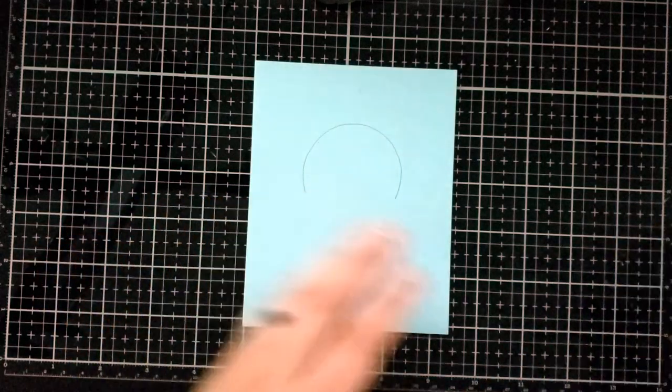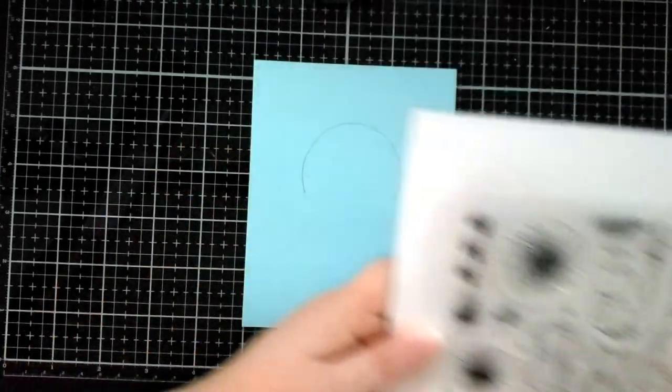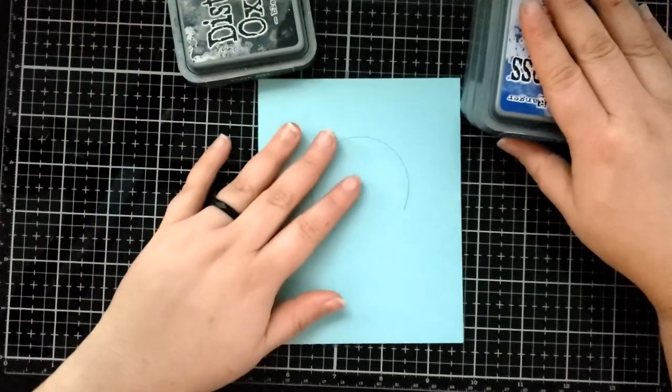Hi everyone, it's Brie Firth here and today I am creating another light up card with the One More Sleep stamp set from Clearly Besotted, and I'm using some sticker lights from Chibitronics.